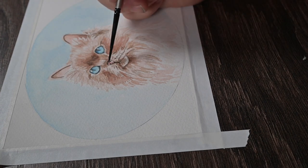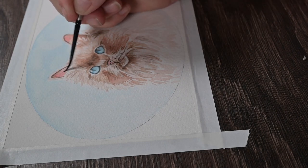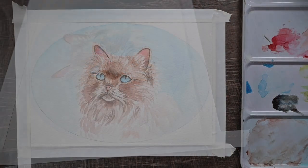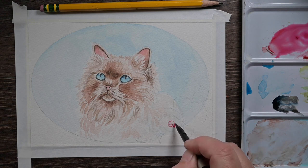Now I'm just adding some darker shadows to her little pink nose — it's sort of a pinky-brown nose. I'm adding a little bit more of that pink to her ears to make them a little bit darker. And I think she's looking like a cat. I mean, that's all we're going for — we're not trying to win any prizes for being overly realistic. We just want our cat.